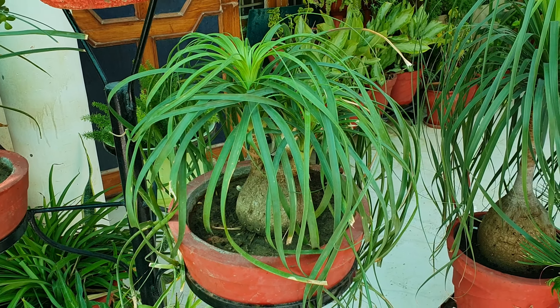The beauty of this plant is its swollen base of the stem — it looks like an elephant's foot, which is why it is called elephant foot palm. The leaves come from the top like fountain-like leaves, and that is the beauty of this plant.